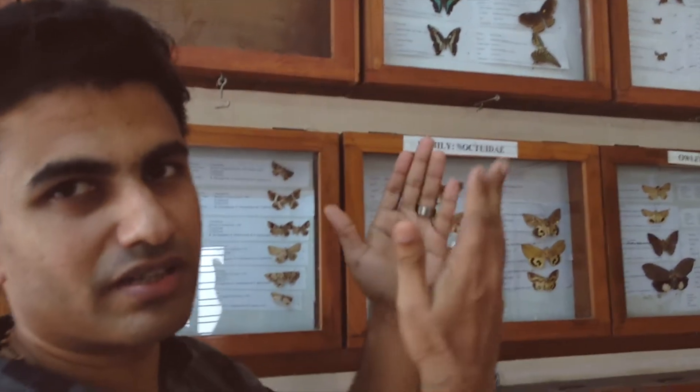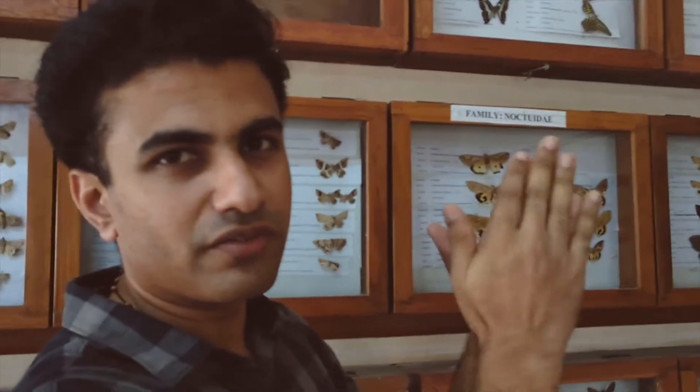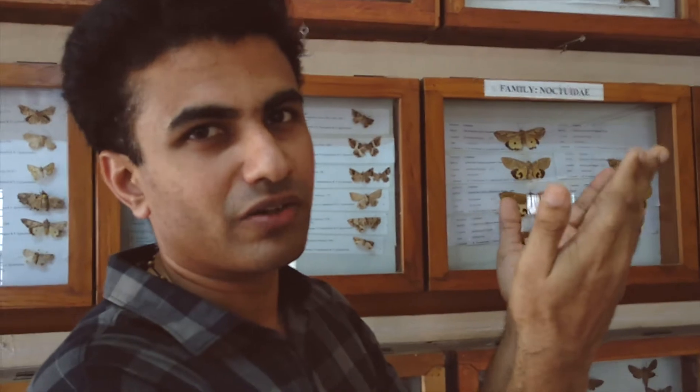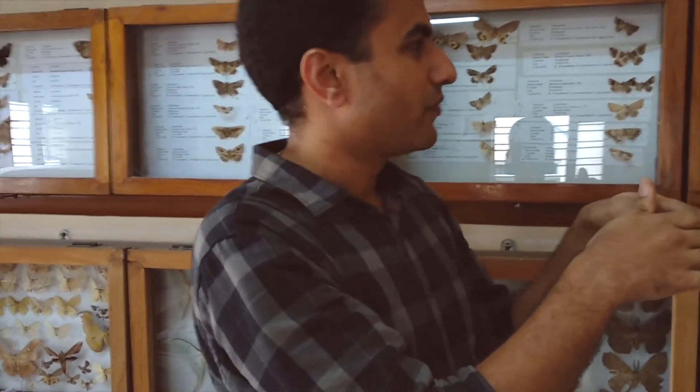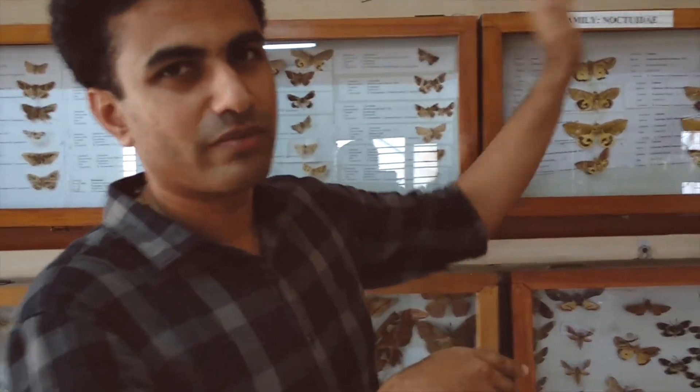The butterflies have wings in the folding position. After that, the wings are in the folding position. The moths are the ones with the entire eye. But the butterflies are active during the daytime.